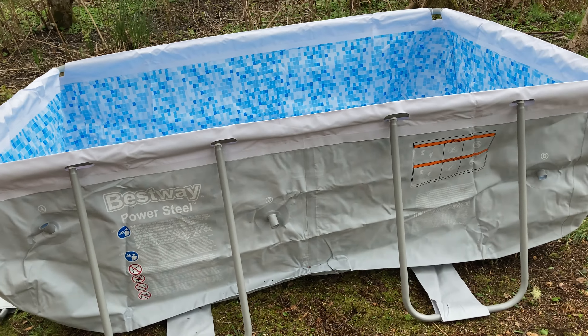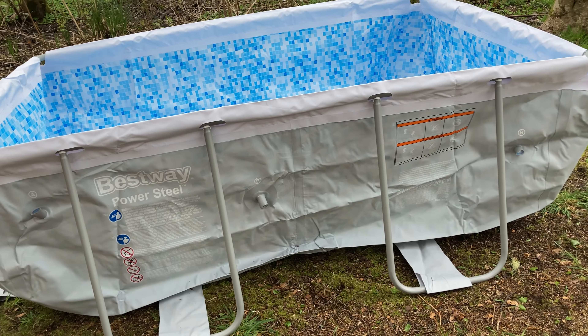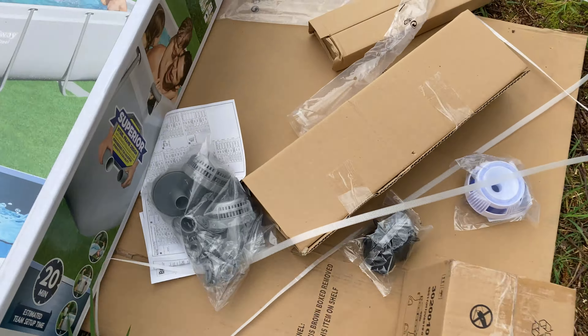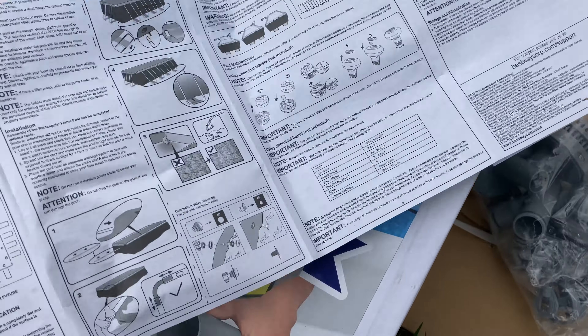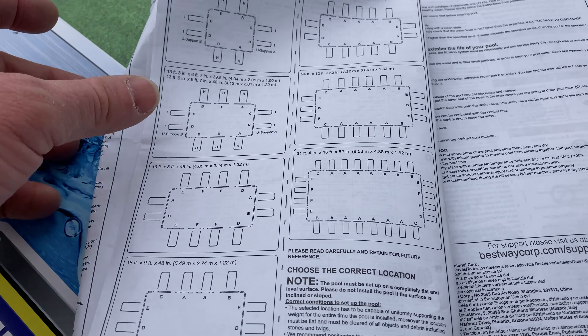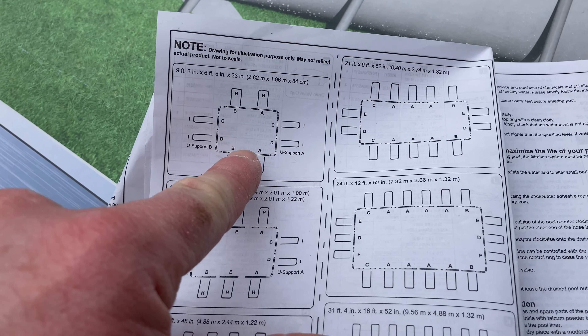So I put this together, but I did need some help. In this video I'm going to give you some tips. The first thing you want to do is get the instruction manual. It gives you the layout for the size of the pool you have. So depending on which size you purchase, the layout is different. You want to basically lay out the pool and lay out the parts.